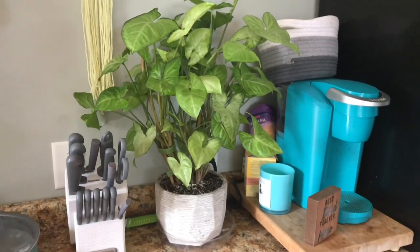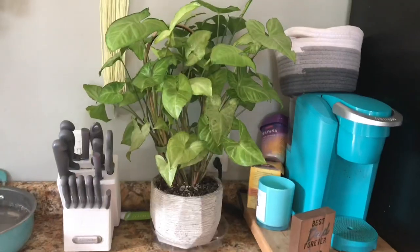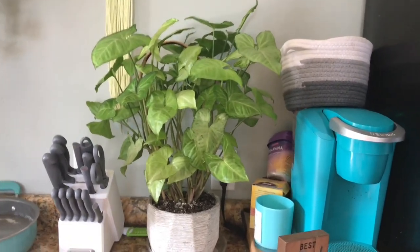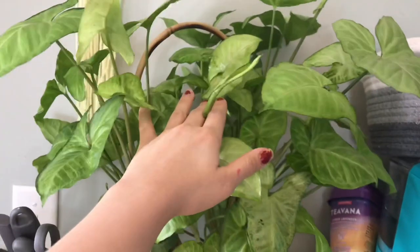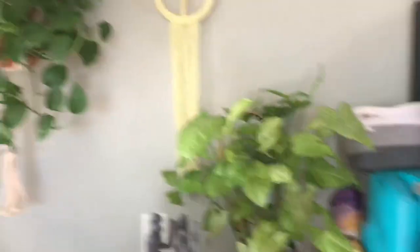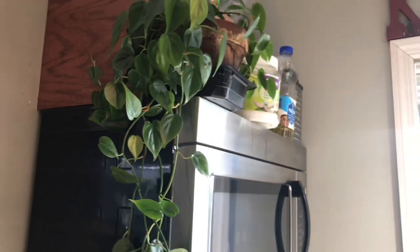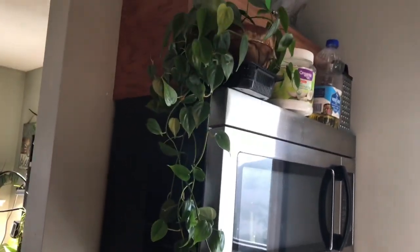I wanted to show you guys how giant my White Butterfly Syngonium is — this was my first ever arrowhead Syngonium plant. I just repotted her as well. She's so beautiful, I absolutely love this plant. It's getting very low direct light, a little bit more than it was over the winter, and it's still putting off really decent-sized leaves and growing really fast. It has tons of new growth on it. And then I just have my heartleaf philodendron trailing down here from the microwave onto the stove — looking cute.